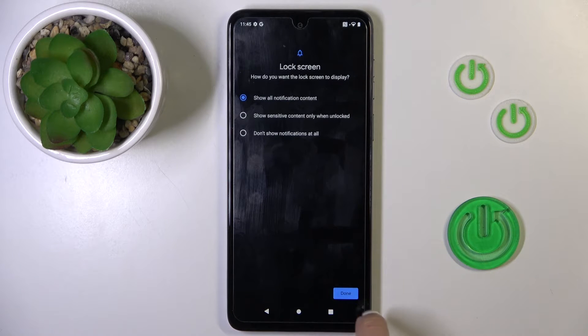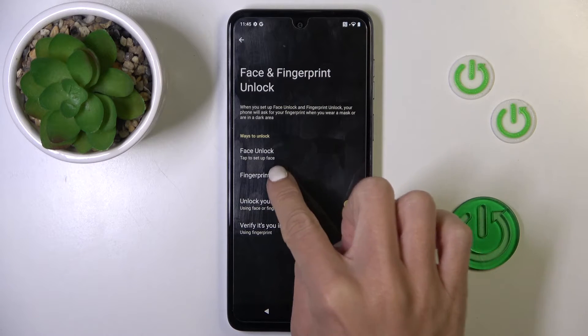Now you have to manage notification content, so choose your preferred option, click on Next, and select Fingerprint.